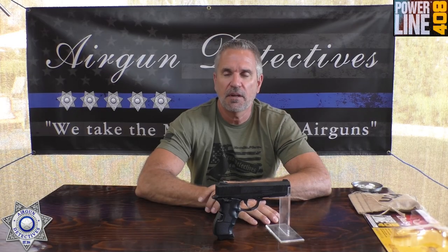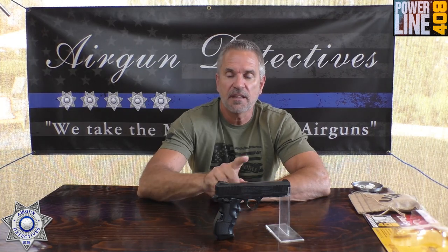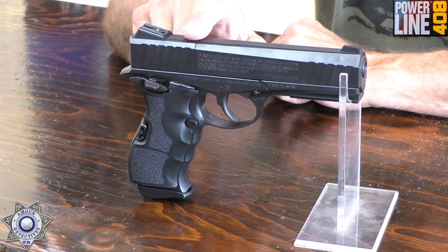Welcome to another episode of Airgun Detectives. I'm your host JC. Today we're going to take the mystery out of the Daisy Powerline 408. This is a CO2 powered .177 caliber that shoots both pellets and BBs.